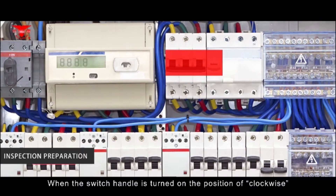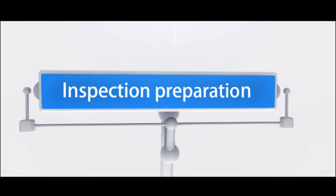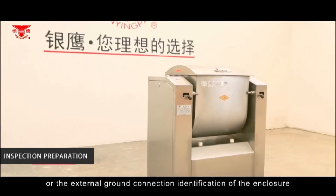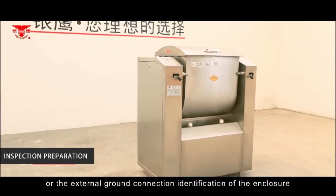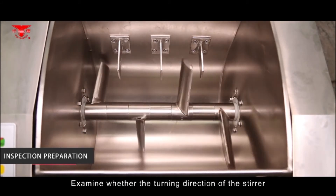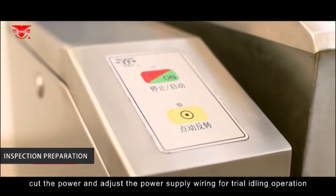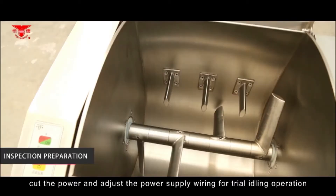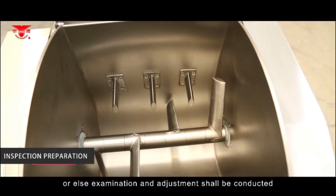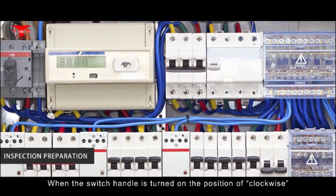For inspection preparation, the J-pattern machine must be placed near to the ground and wired reliably for external ground connection. Examine whether the turning direction of the stirrer is the same as the marked arrow direction. If it does not match, cut the power and adjust the power supply wiring. Conduct a trial idling operation — there shall be no abnormal sound or vibration; otherwise, examination and adjustment should be conducted.